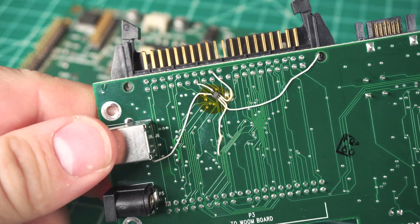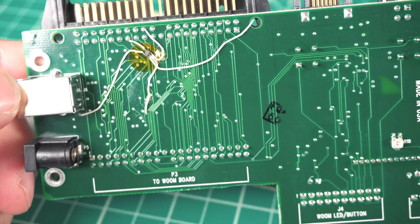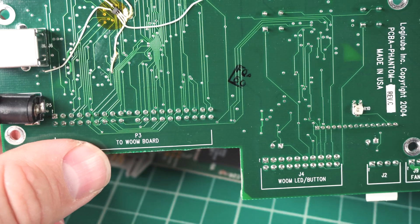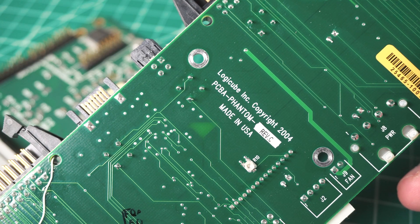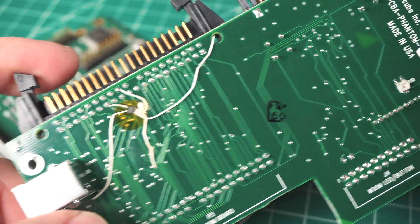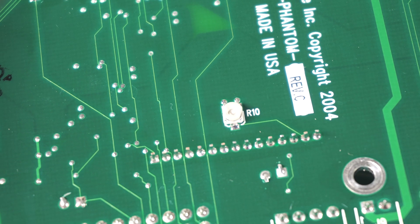Especially this big one on the back — looks like either a voltage regulator or some kind of filter. Either way it's a five-pin device they had to attach on. Copyright 2004 by Logicube, revision C, and they have this many bodges on it. There's a fan connector and a standard Molex power connector. On the back there's a single variable resistor that controls the contrast for the LCD.